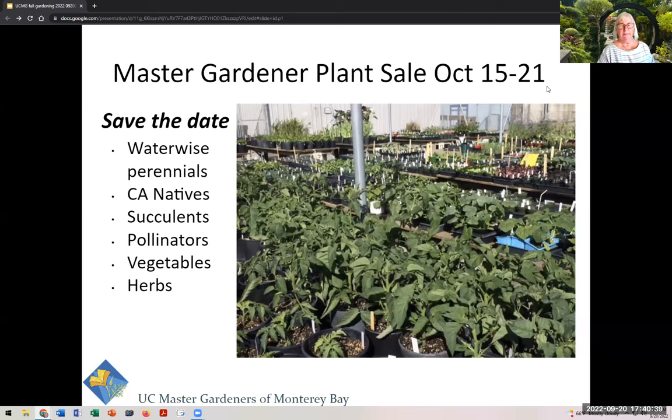If you do your homework by October 15th, you can go shopping at the Master Gardener plant sale. These are mostly water-wise perennials, some annuals, California natives, succulents, pollinator plants, some vegetables, and herbs — lovingly propagated and grown by Master Gardener volunteers. It's going to be an online sale with pickup options either in Salinas or in Santa Cruz. A great way to support the program, your garden, and nature.